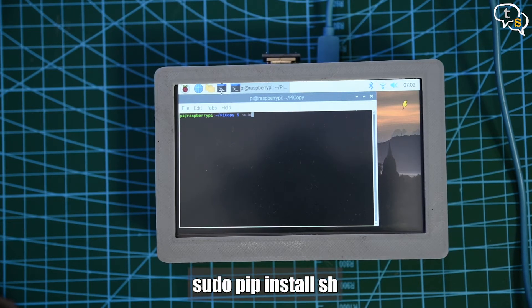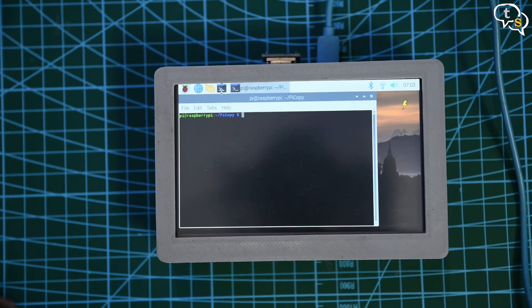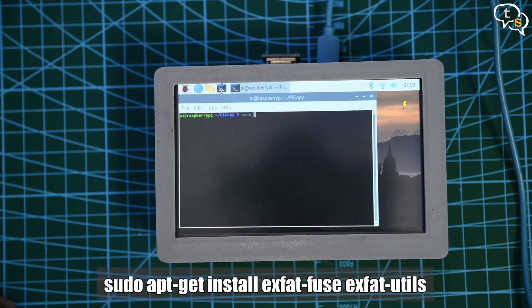sh is a unique subprocess wrapper that maps your system programs to Python functions dynamically, so sh will help you write shell scripts in Python. Install sh using the command: sudo pip install sh. As our drives are generally formatted in Windows, we will need the exfat utils to be able to mount the drives. Install the exfat utils using the command: sudo apt-get install exfat-fuse exfat-utils.